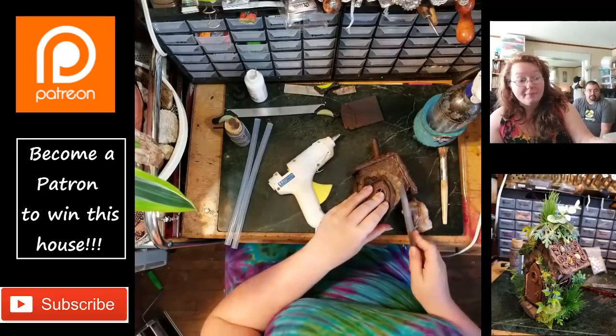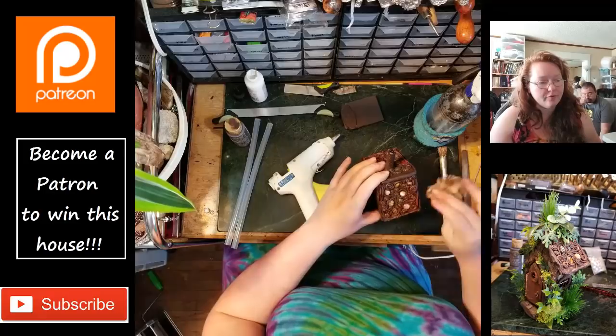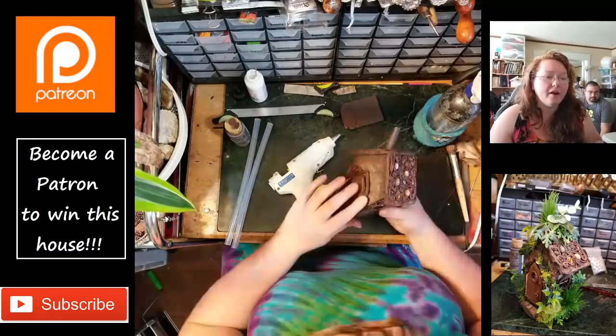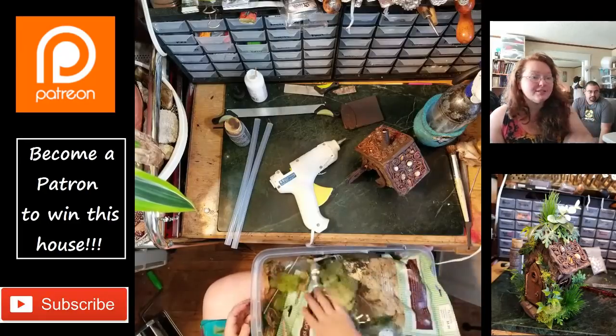Those cabochons and stuff really brighten up whenever I go through and remove the antique. I've got my glue gun heating up and I'm picking out some different mosses and things.